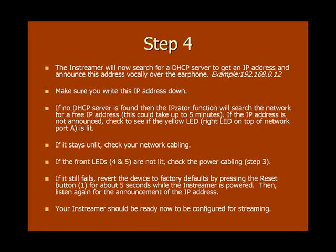If the IP address is still not announced within that time, check to see if the yellow LED, which is the right LED on top of the network port, is lit. If it's unlit, check your network cable. If the front LEDs are also not lit, then check the power cable as well. If the network and front LEDs are lit but it still fails to announce an IP address, you can revert the inStreamer 100 back to its factory defaults by pressing the reset button for about five seconds while the inStreamer is on. Then listen again for the announcement of the IP address.